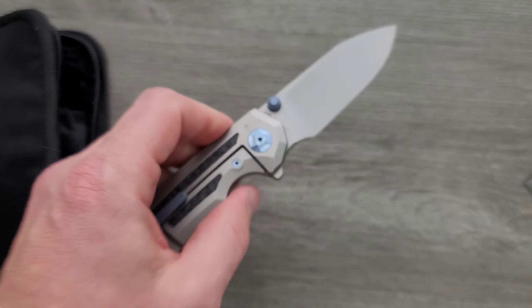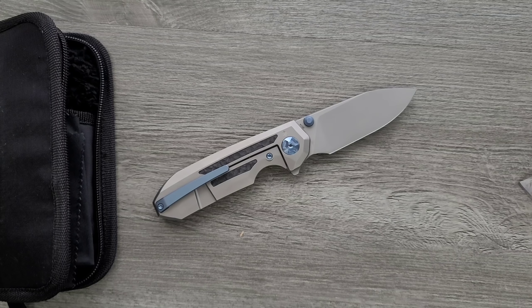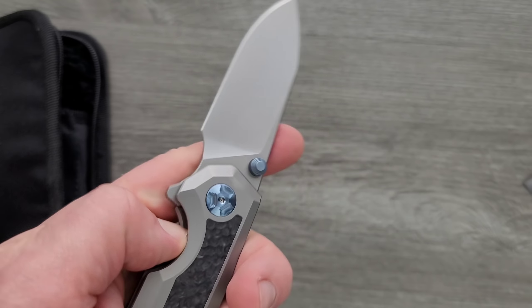If you go to their website, you can see that there's a bunch of different choices for anodization — like purple and green and blue, at least. So yeah, this is also a really good-looking knife. It's a bit bigger than I thought, but it's still not a big knife, which is good.